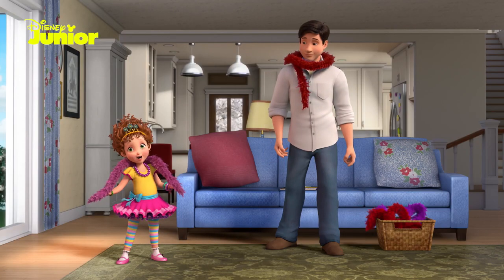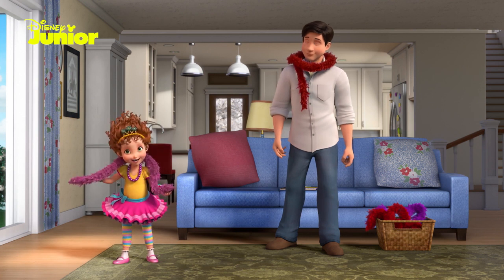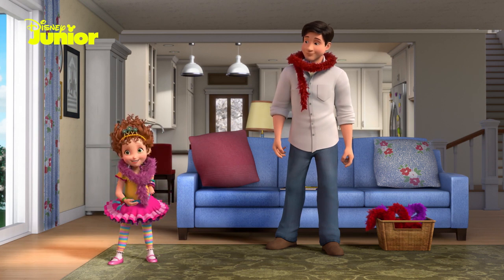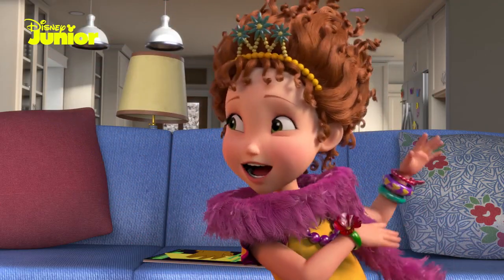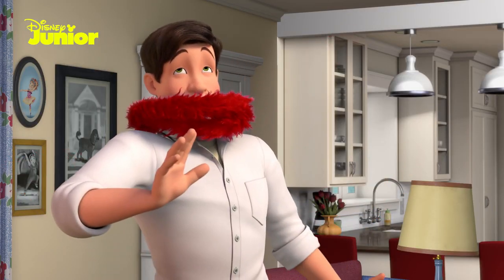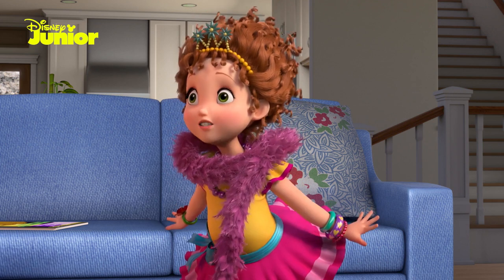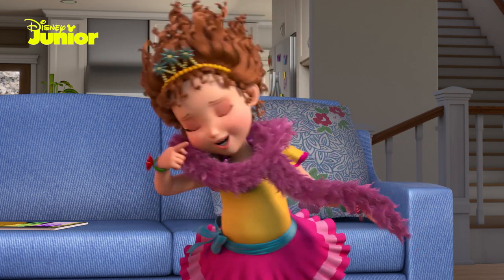Now that you're wearing your boa, you can use it to make a grand exit. Just take one end of the boa, toss it across your neck, turn, and sail out. Go on, Dad. Try it. And be careful not to put the boa feathers right under your nose, or you could sneeze.